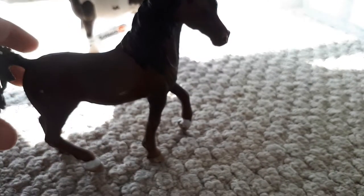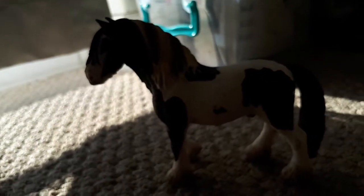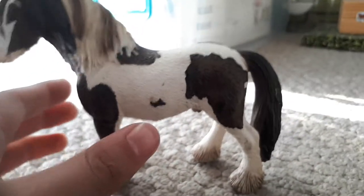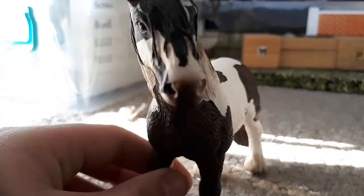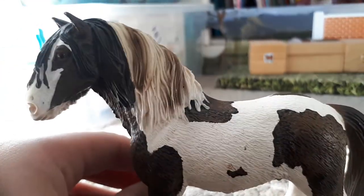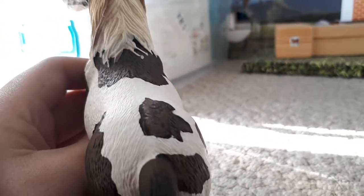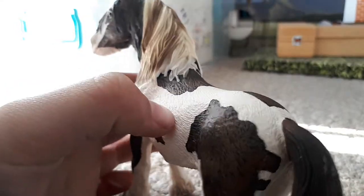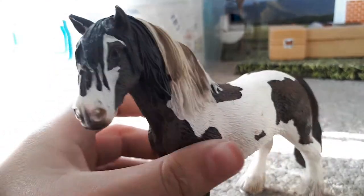Moving on to our draft horse. Oh, and I forgot to say the Arabian's name is Dreamer. So here is the Tinker Stallion. He's really cute, also recommend him. This is the first time I saw him in the shops and he's got a beautiful coloring, even with the highlights in his mane.